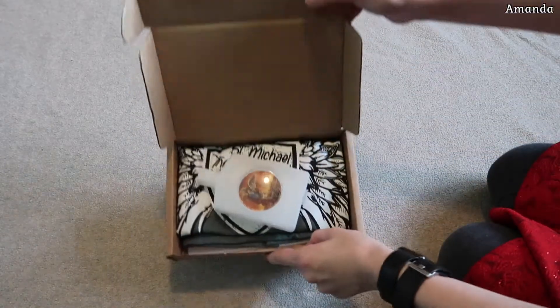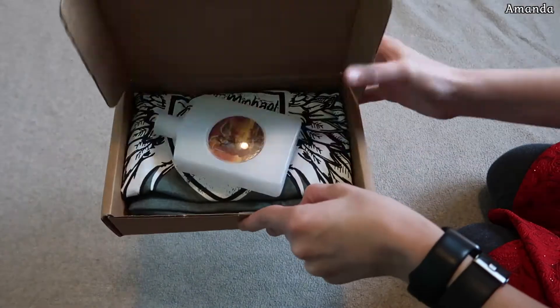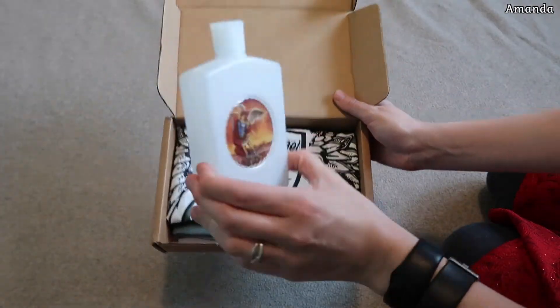Are we ready? Oh my goodness! Look at how big that holy water bottle is.